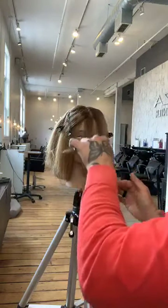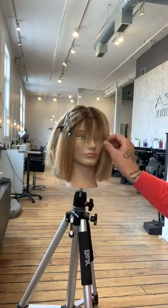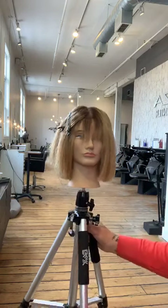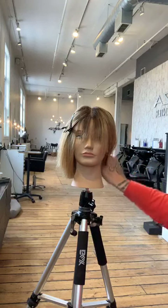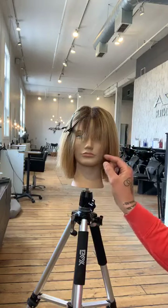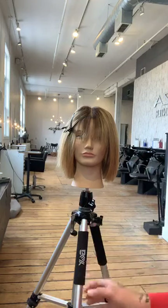Drop that down and we've started to create a really nice soft fringe. When we stop there and she pulls her hair back, look at those nice little bits right here — that's going to be really nice for her when she pulls her hair back. A lot of people want a little bit of something cool.